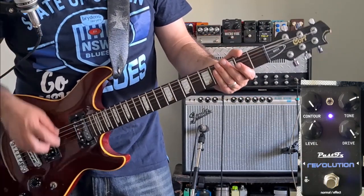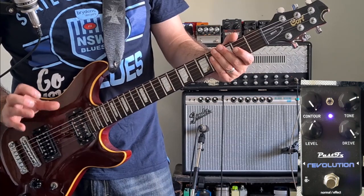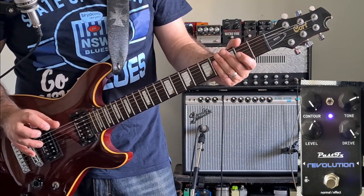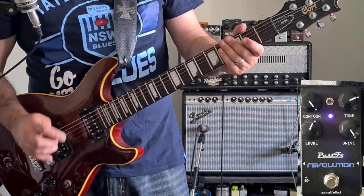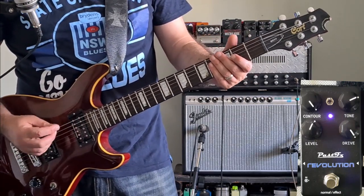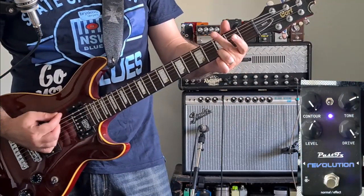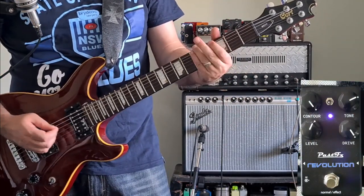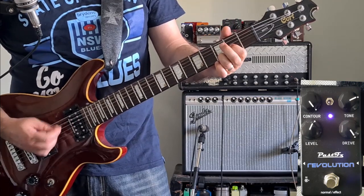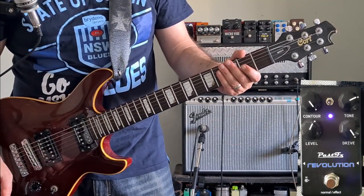Now, this toggle switch in the middle — what that's going to do is add a bit more low mids and probably a little bit more compression and saturation. Now, low mids on a rhythm tone is going to make it really muddy, but that's not what I reckon it's for. So I don't reckon it works really well for a rhythm tone.